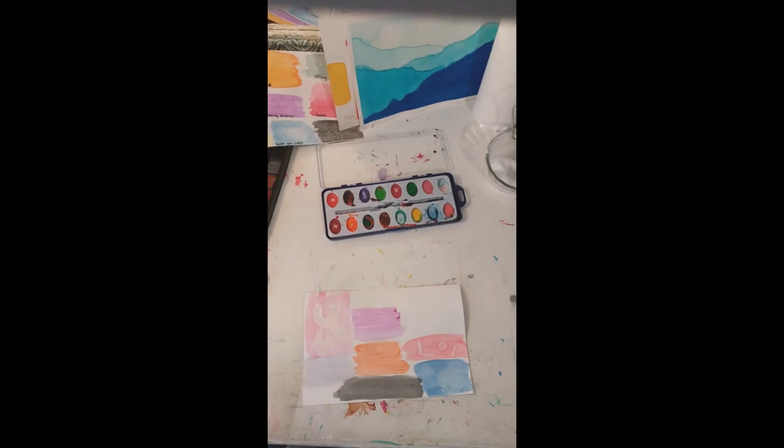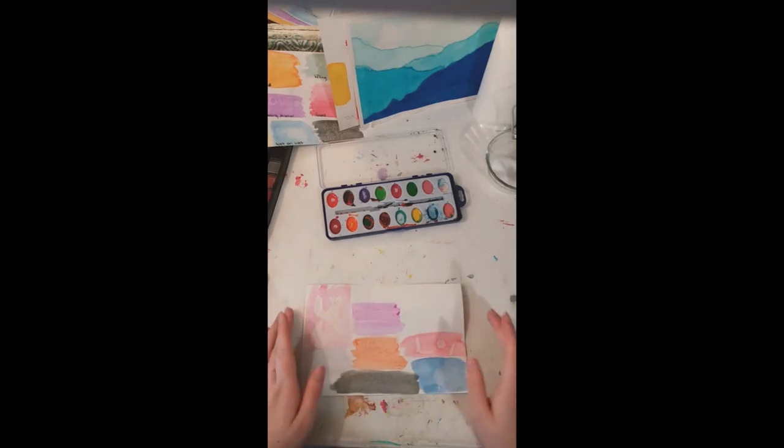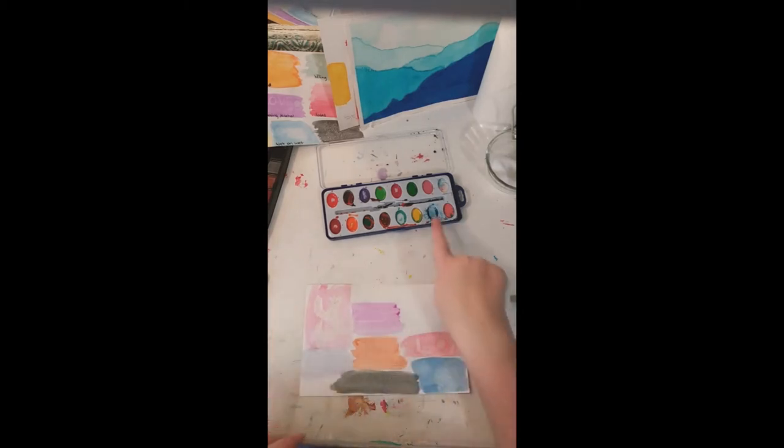A tip for watercolor: always keep your cup of water clean. When it's clean, it helps with vibrant colors — you'll get very pretty pinks, purples, and oranges. When you have a very dirty cup of water, it creates muddy colors, and muddy colors ruin your paint. That's why some areas end up with water smeared in and the colors ruined.